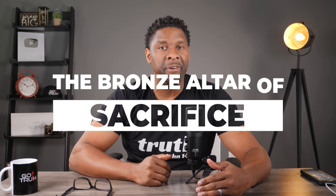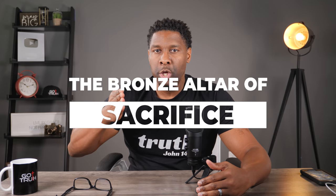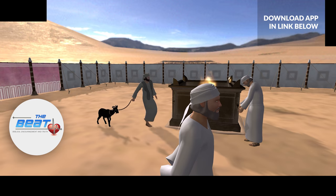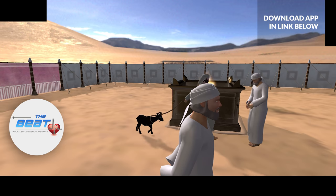Let's jump in and start reading about the bronze altar of sacrifice. Remember, you've already come through the outer gate and this is literally the first piece of furniture that you will see. In a moment, I'm going to take you on a 3D tour through the tabernacle as it relates to the bronze altar.